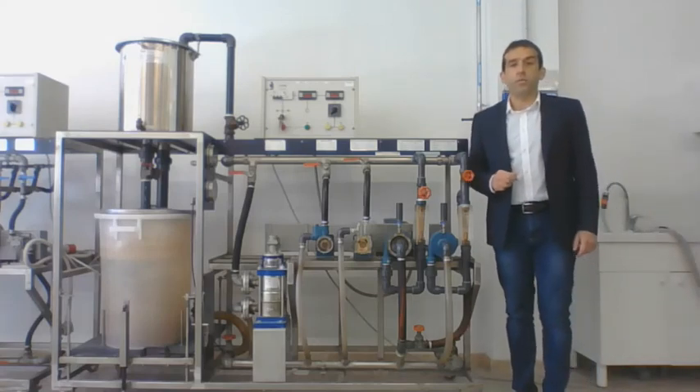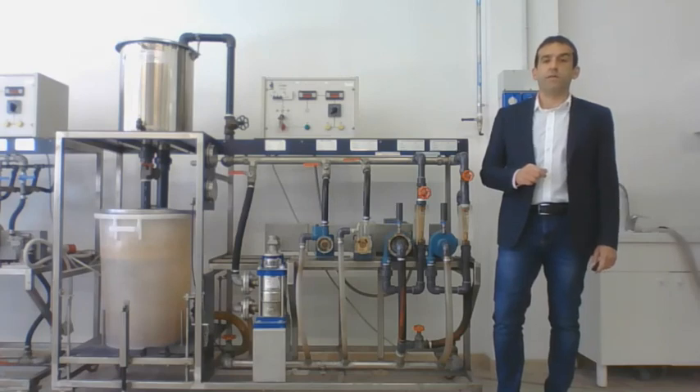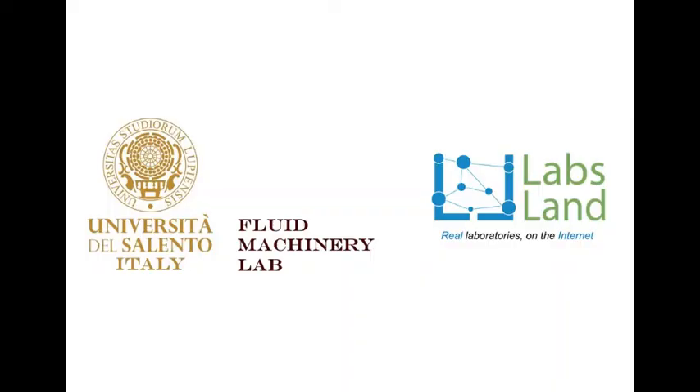That's it for the moment. I hope you will find it interesting and useful working with our centrifugal pump virtual lab.